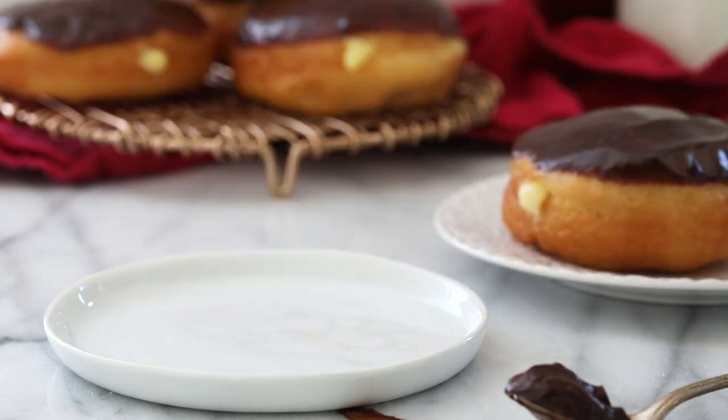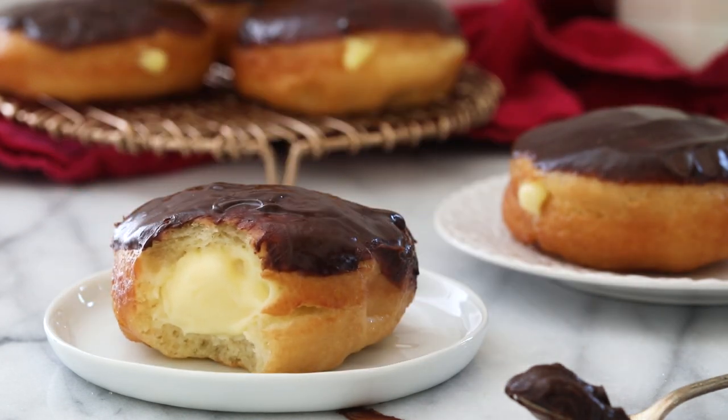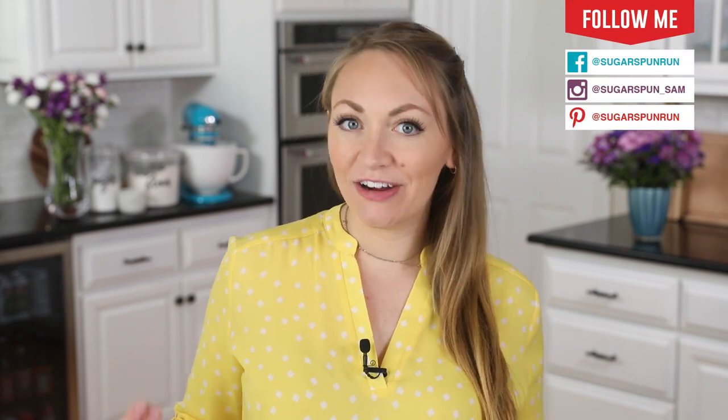Today on Sugar Spun Run, I'll be showing you how to make Boston Cream Donuts. Hey Sugar Spun Bakers, Sam here, and today I am so excited to be sharing another carefully tested, well-researched, and perfected recipe. Boston Cream Donuts are filled with pastry cream. I recently shared a video explaining how to make pastry cream, so go ahead and check out that video and prepare one batch first. Let that chill in the refrigerator, and then come back and we can start making our donuts.